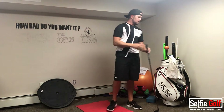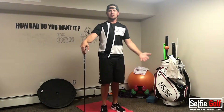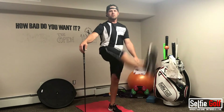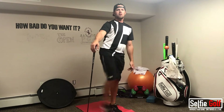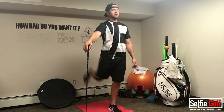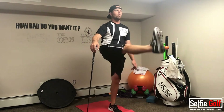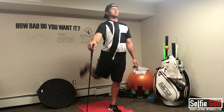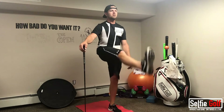Then we're going to do leg kicks to get the lower body moving. You can use a club for balance — just go back and forth. Make sure that you're kicking up in a straight line, not all over the place. Try to trace a straight line back and forth as many times as you need, then switch legs.